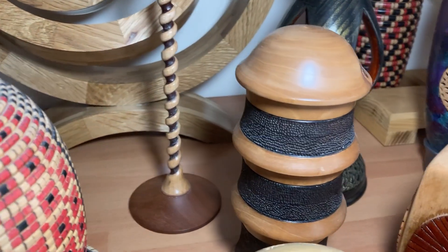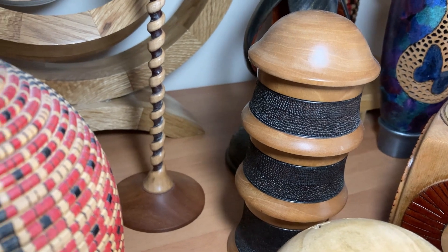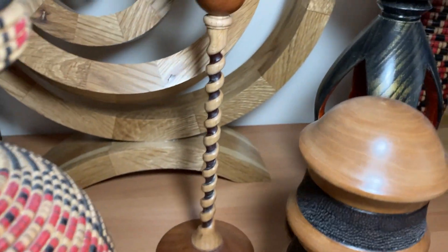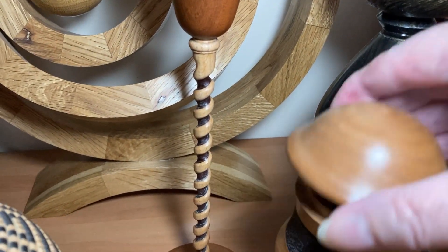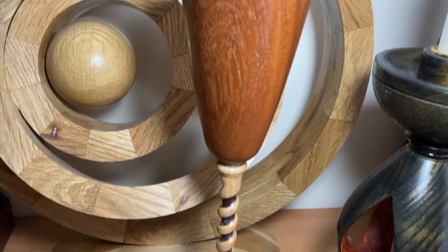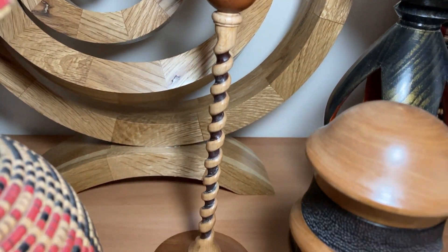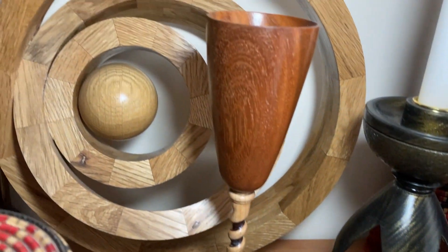We have a three-tiered segmented vase — the lid comes off. And there's another goblet there, a tall twisted stem goblet at the back.